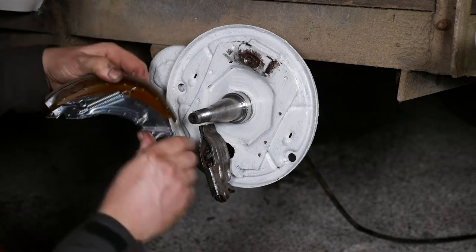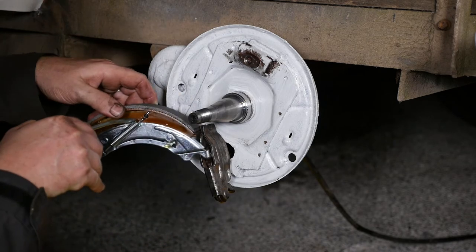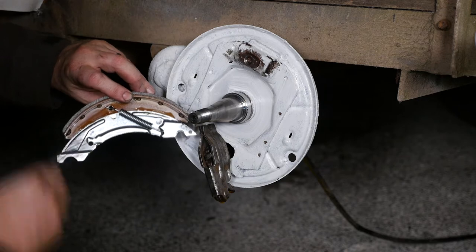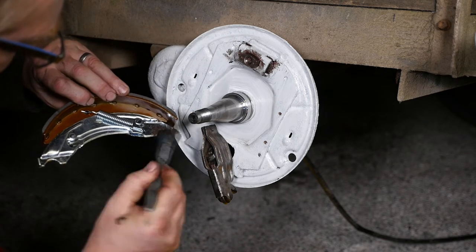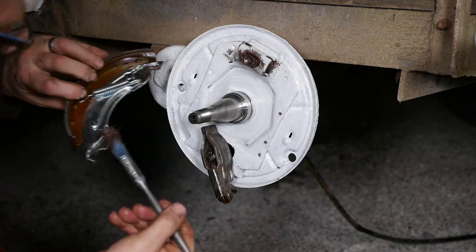While looking at the manual, I should mention that they actually say if the lining of the shoes is less than 50% or the lining is older than 10 years, they should be replaced as a matter of course. Obviously if you get oil or grease on the linings, they would have to be replaced anyway.